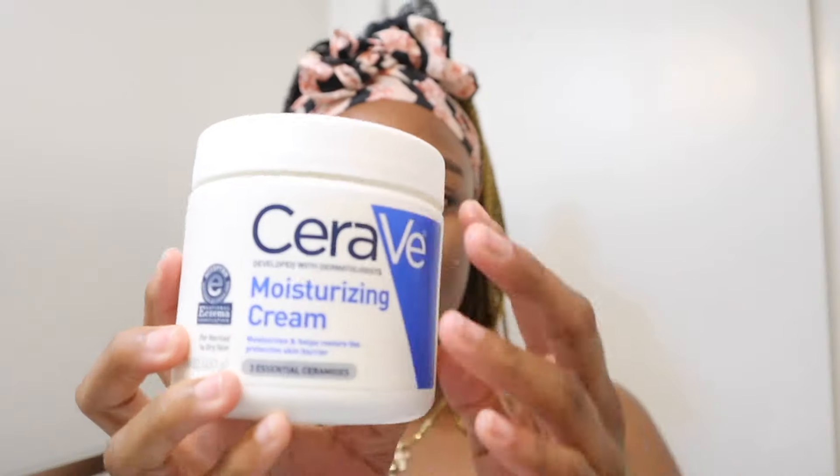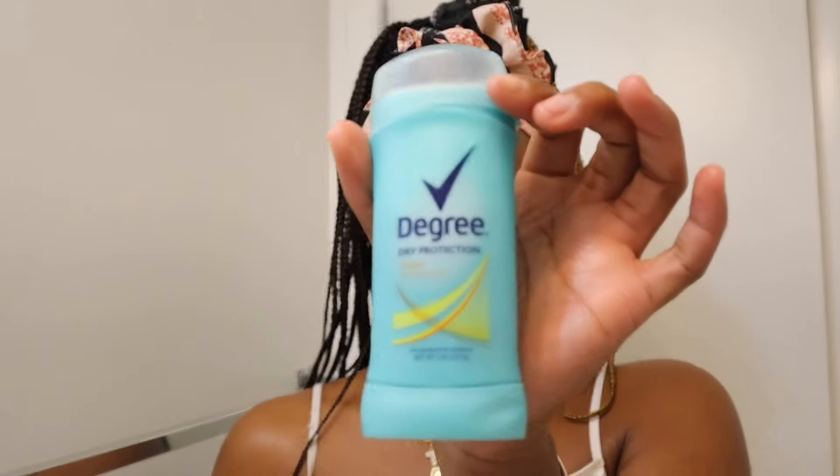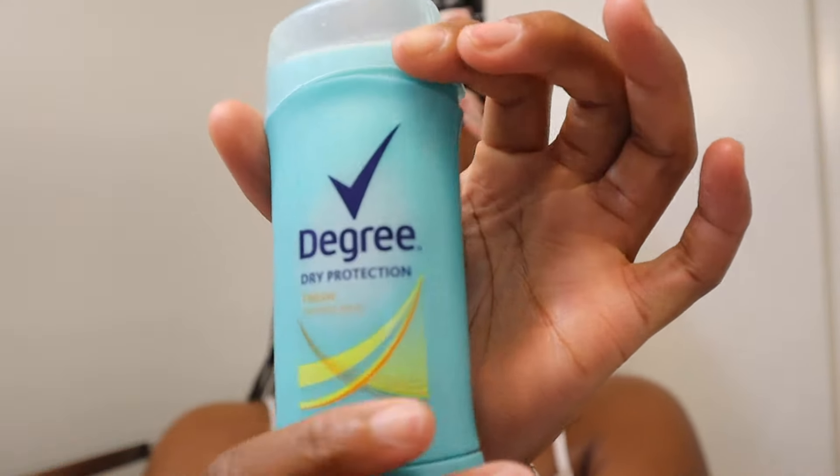Here I'm spraying my rose water and glycerin face toner — y'all should really get this because it feels so amazing. I do not rub it in; I just let it dry on my face. Now I'm going in with my Ordinary hyaluronic acid serum. Then I use my CeraVe peel moisturizer base lotion to bring back moisture from that chemical peel. Then I use my African shea butter to seal in the moisture from the other lotions. Look at my skin — it glows so much after that chemical peel, and the shea butter just pops it off.